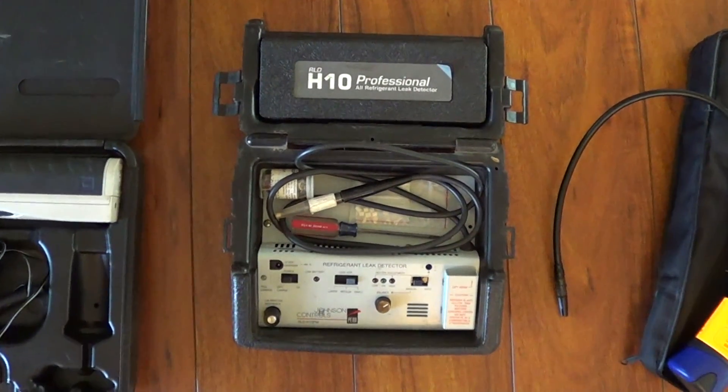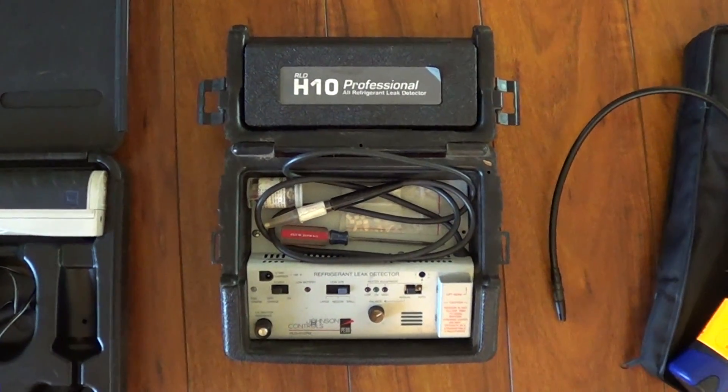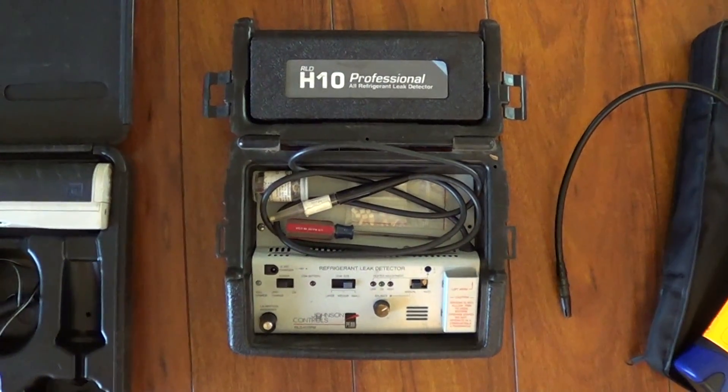I've been in the AC business for 20 years, and all that time I'd never really miss a leak with this leak detector, the H10PM.